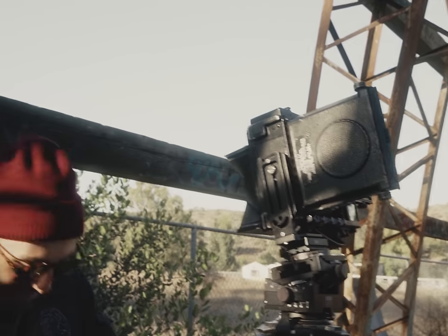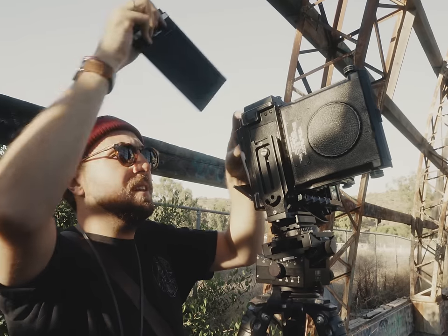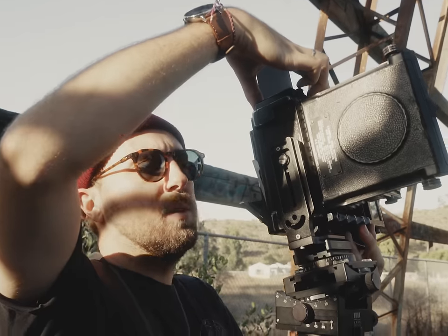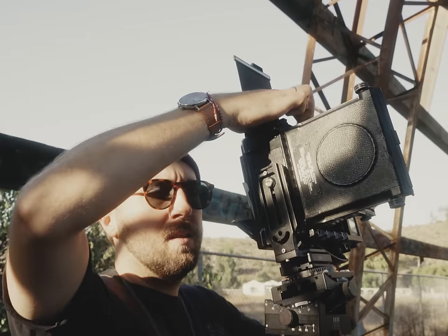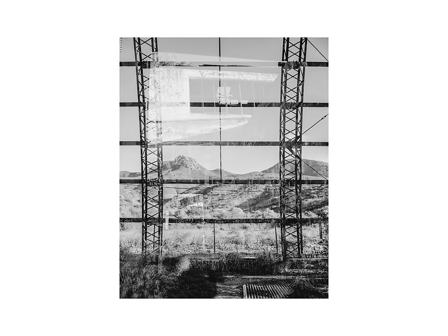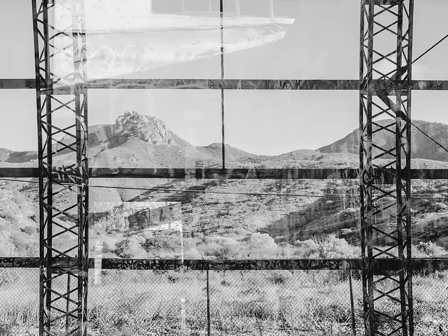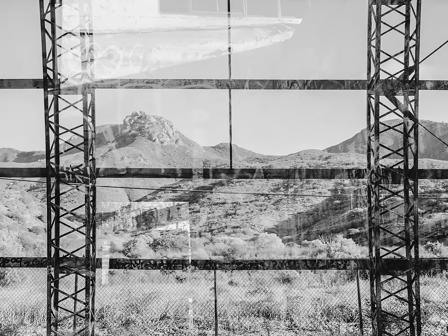I guess I should put film in it. Turns out I did screw it up. Later on, I must have somehow double exposed this image. I'm not too sure how that happened — my dark slide flip system has never failed me.